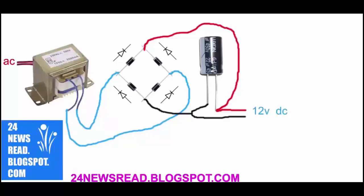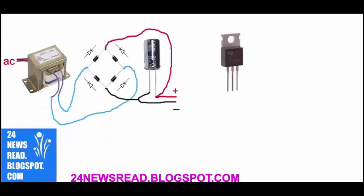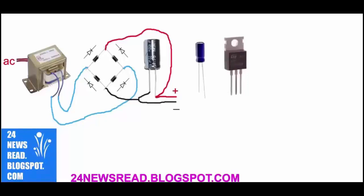Now we need an IC — this is our IC. This is mini capacitor. Now we join minus position and join plus position.